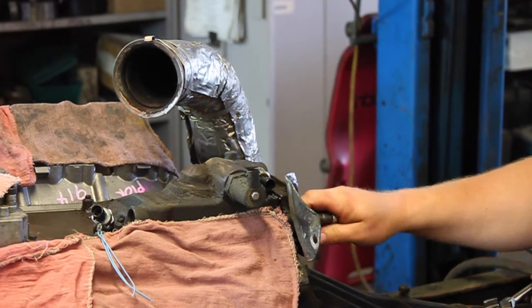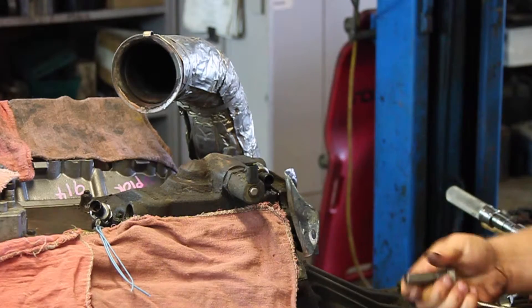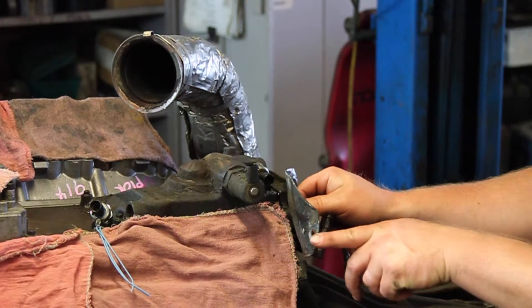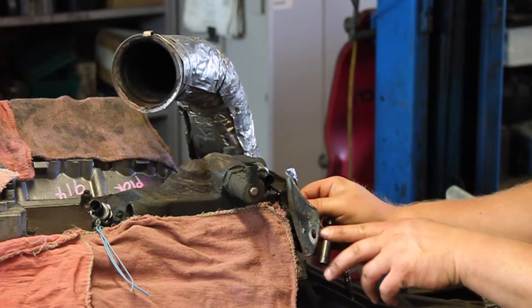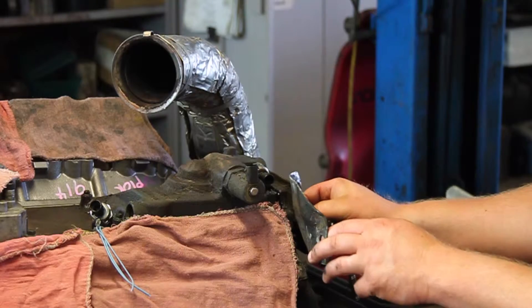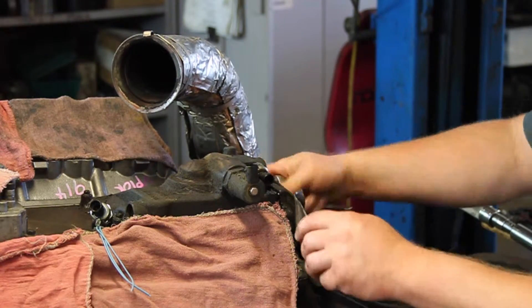I know some guys will even do it from up top — they'll pull the degas bottle off and reach around from the backside. Everybody's got their own way. I prefer to do it by removing this bolt here from the cylinder head, then notching the heat shield so I can start the bolt and slip it back into place. Remove a couple of these 10 millimeter head bolts off the back and you can get the heat shield down out of your way.